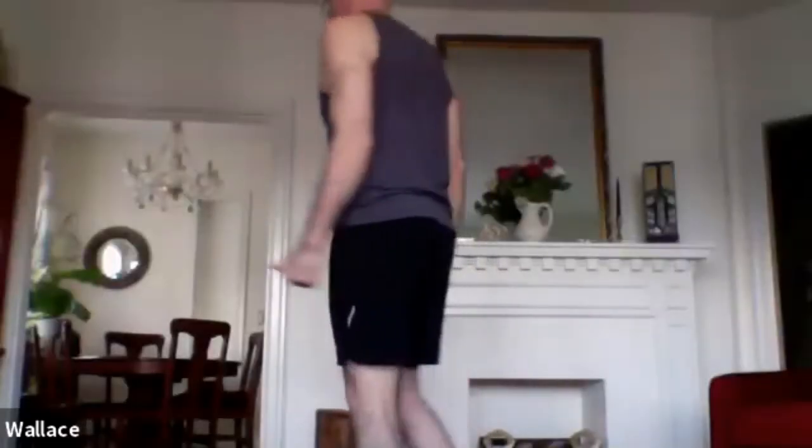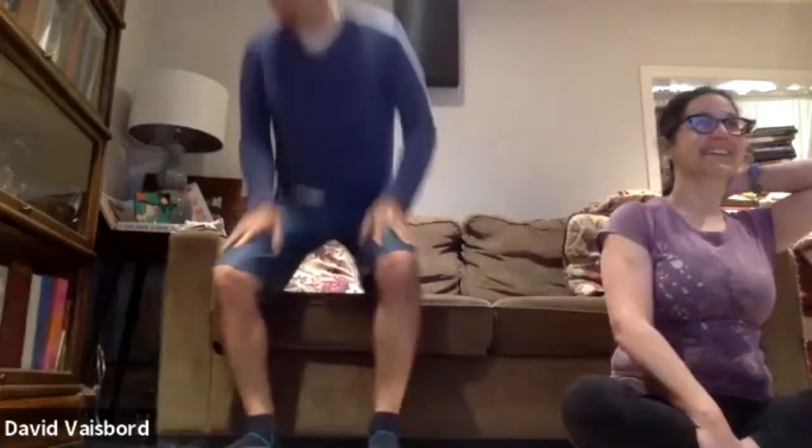Welcome everyone to my first online fitness class ever and my biggest fitness class ever. Thank you all for being here. I'm going to mute all of you now so everyone can hear me and there's no interference with people's microphones or speakers.